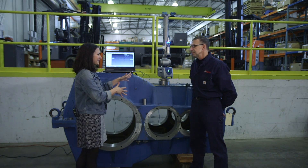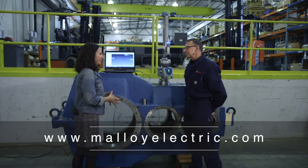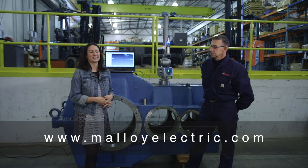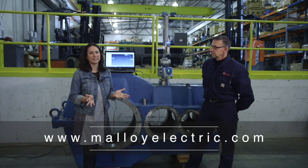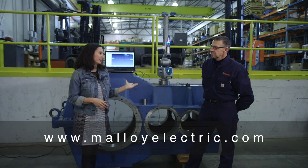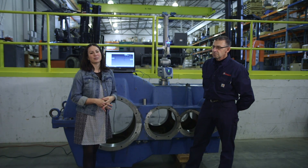That's important. So if people like what they're seeing here, how can they reach you and learn more? Malloyelectric.com. Ask for Jesse — Jesse Elliott, the director of engineering here at Malloy. Like we said, no need to necessarily buy a new gearbox when a tool like this can get a repair done quickly and effectively for you. Thanks for spending a minute with Malloy.